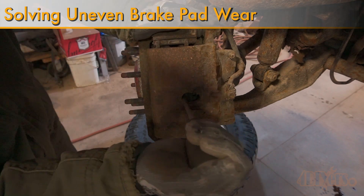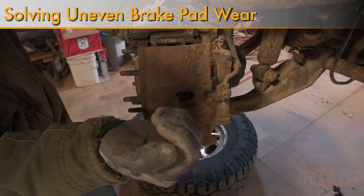Hello viewers, 4DIYers here with another video for everyone. In this video I'll be showing you how to fix uneven brake wear.